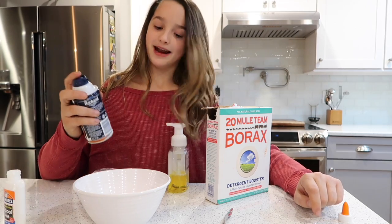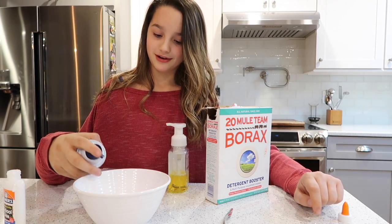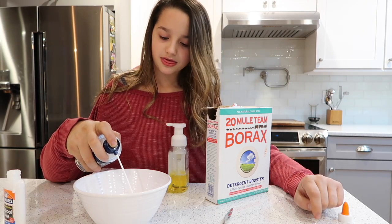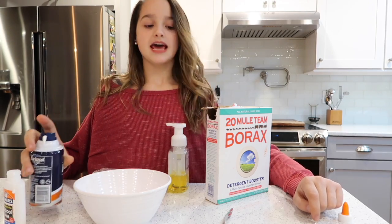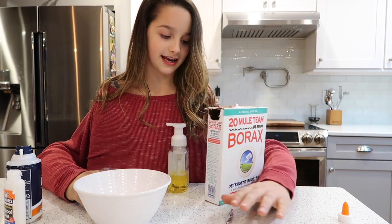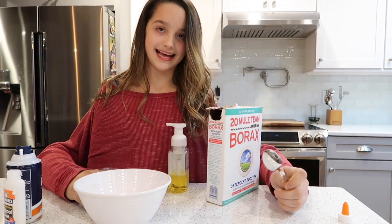My shaving cream is right there, and I'm gonna pour it into the bowl. I'm gonna do about that much, perfect. And then I'm gonna take my spoon which is over to my left — right there, mm-hmm — and I'm gonna mix that in.